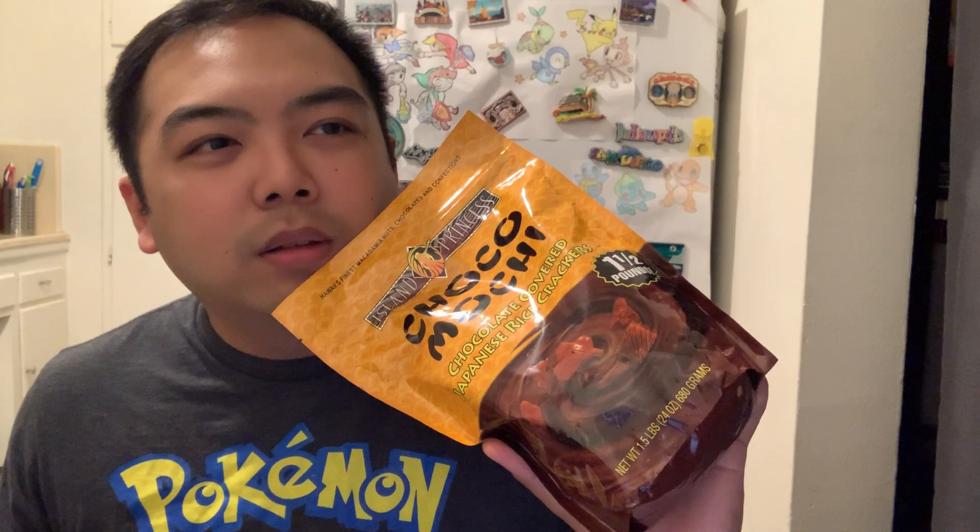Who gave this to me? Yeah, Auntie Janet, I think, gave this to me — so shout out! I saw this retail at Tokyo Central for almost close to $20. You can find it on Amazon for $16. But I think if you are in Hawaii it could be a little cheaper. I mean, it's chocolate covered rice crackers, but we'll see how it tastes.